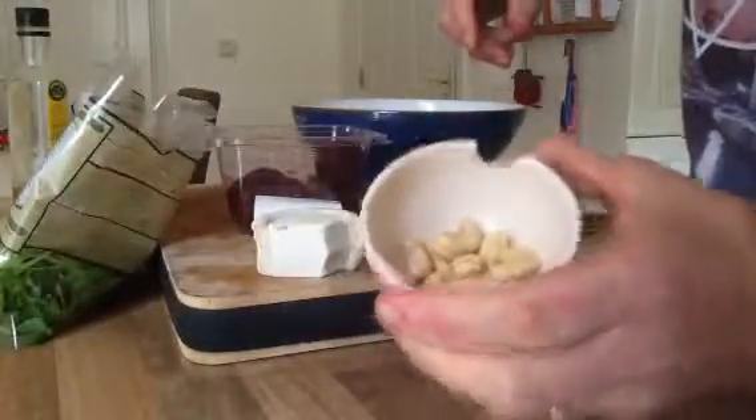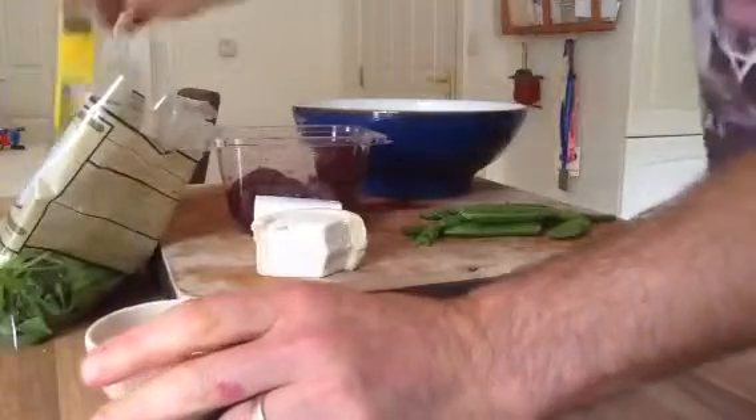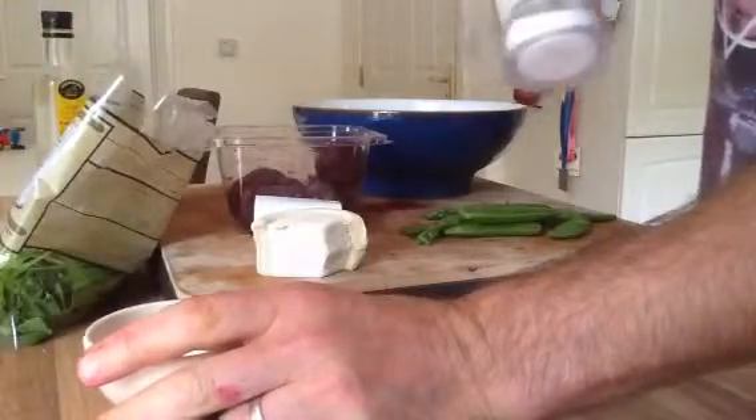And put some chopped cashews on top for a bit of crunch, then a little bit of rapeseed oil to finish it off, and maybe a small bit of sea salt.